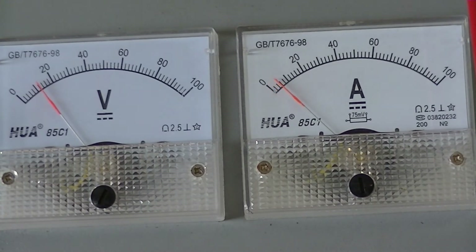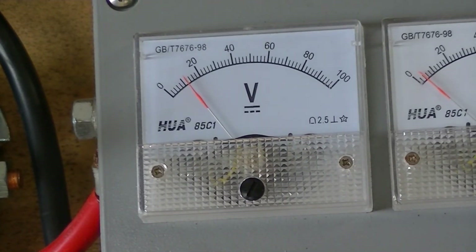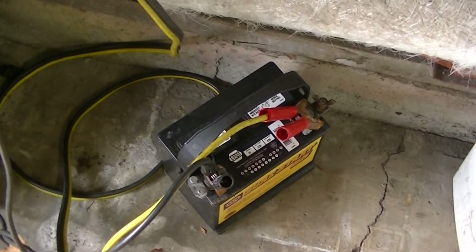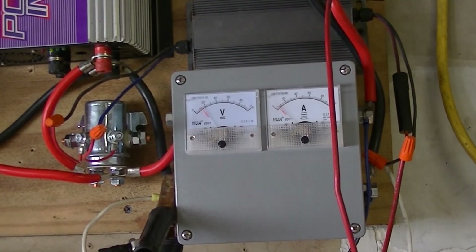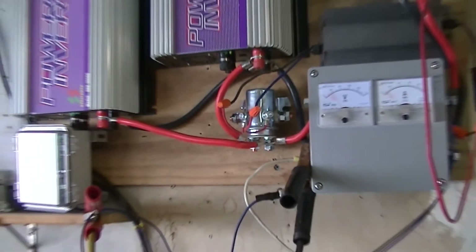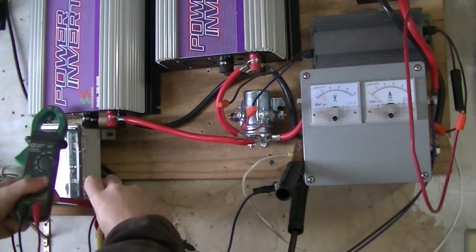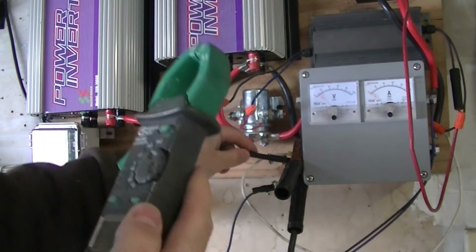I don't have a deep cycle battery on hand to hook up to, so all I have is a small lawn tractor or gas golf cart 12 volt battery. Let me hook up my DC commercial electric meter to check the battery voltage. That's our battery voltage — looks like about 12 and a half volts, so my meters are pretty accurate.